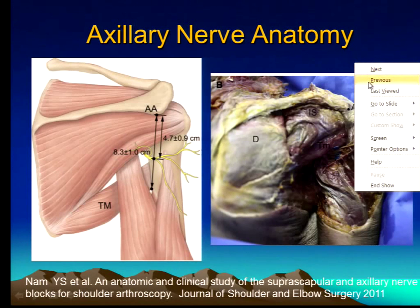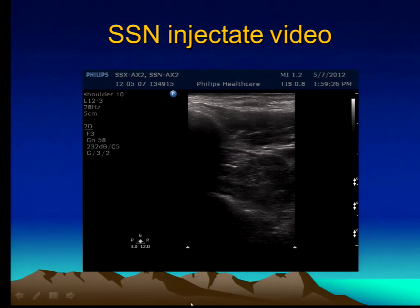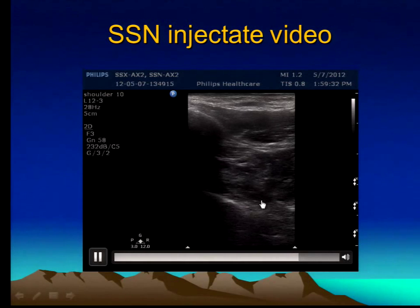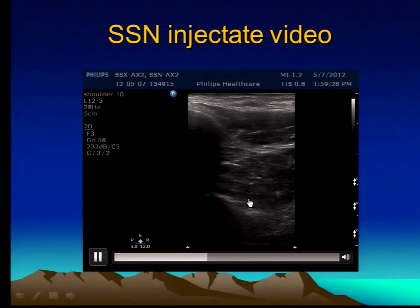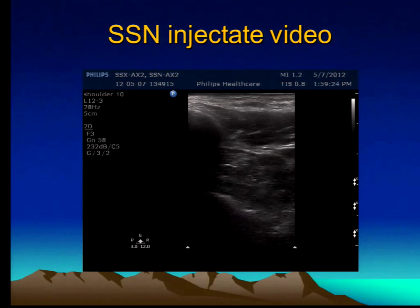This is a picture of the injectate. Look — you see the fluid between the bone and the muscle? Basically, you're lifting up the supraspinatus muscle, and it creates a little pocket of fluid. And that's how you know that the fluid is in the proper location. It's a very simple procedure and you'll find it very easy to do.